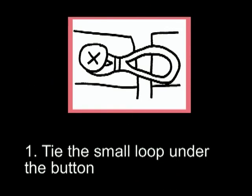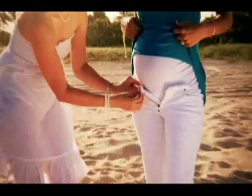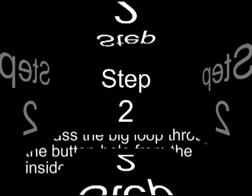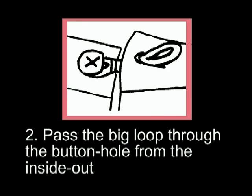It's easy as 1, 2, 3. Step 1: tie the small loop under the button. Step 2: pass the big loop through the buttonhole from the inside out.